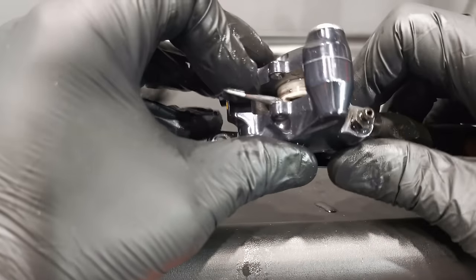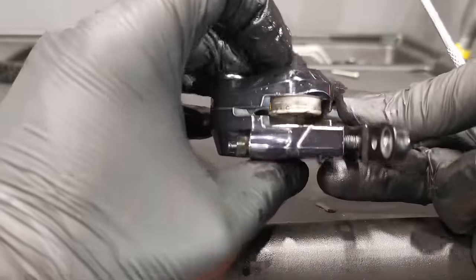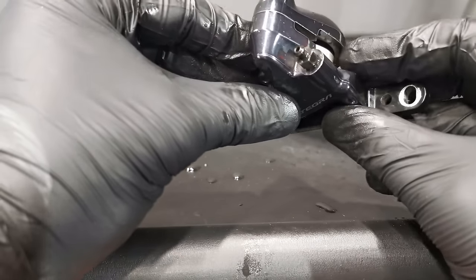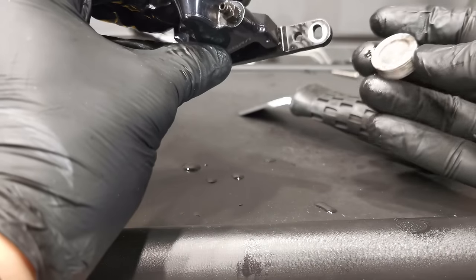So it goes evenly down into the caliper, and now the one above will just be easy to remove — just like that, it's done. So beautiful.